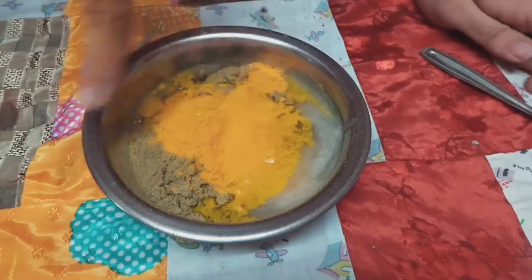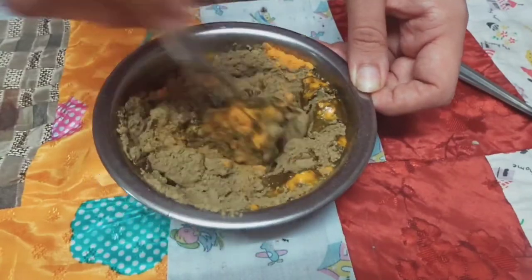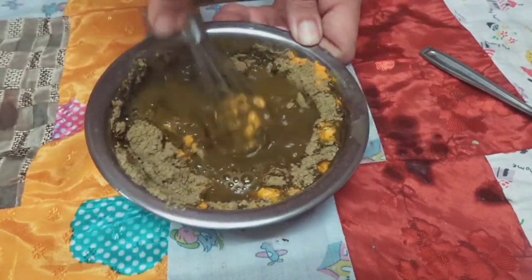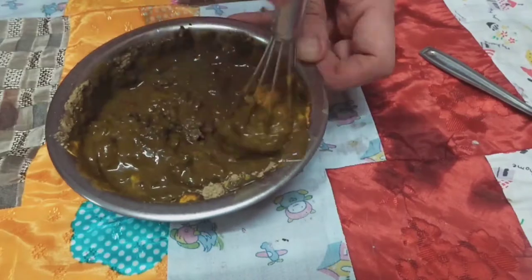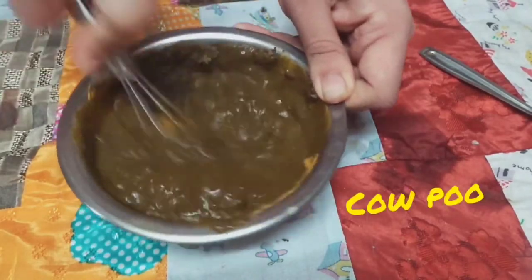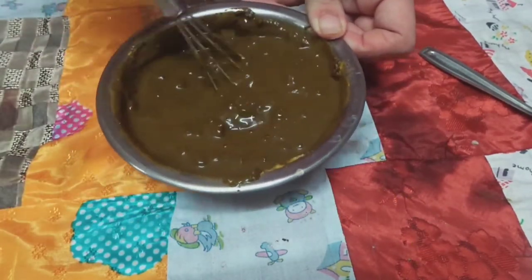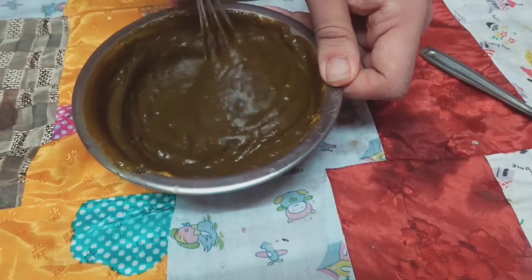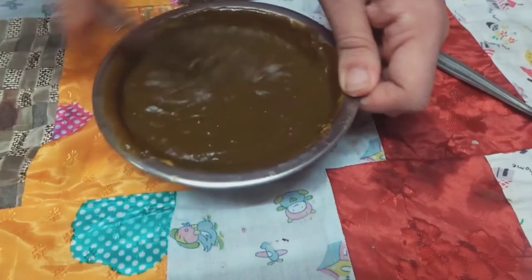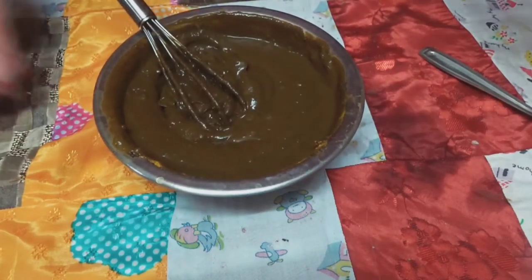I'm going to add the fill-in here. We now have the henna at the right consistency, so I'm going to let it sit for three to four hours. Once it's set, I'll apply it and leave it for another three to four hours. See you in three to four hours!